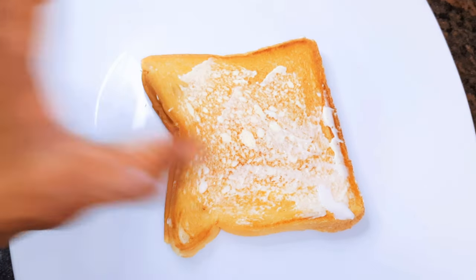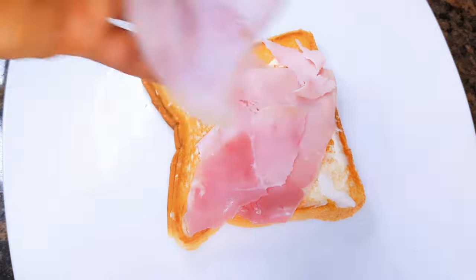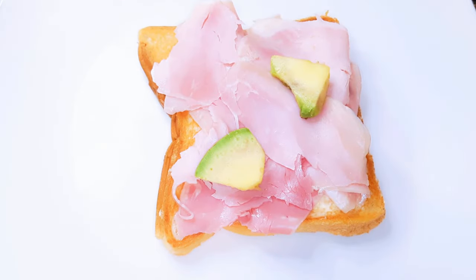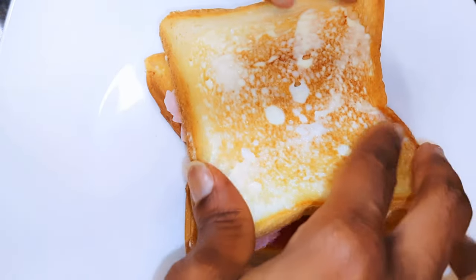I'll get my work in place and come in with the first slice. I'll come in with some smoked ham, some avocado, then I'll come in with a second slice.